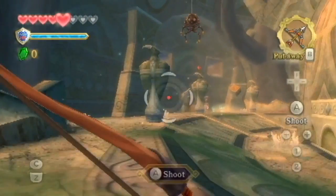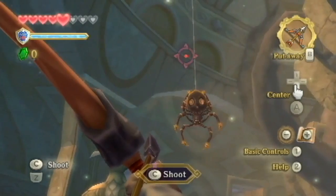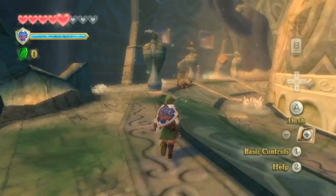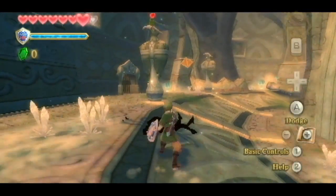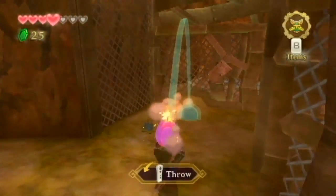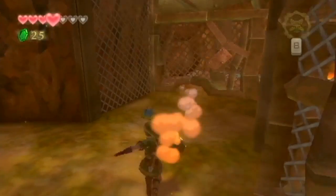Another item that Link uses is the bow and arrow, and it's very similar to the bow and arrow in Wii Sports Resort. You draw the string back with the nunchuck, aim with the Wii Remote, and fire. And then I can get rid of the spider really quickly here with my sword. With bombs, Link can actually roll them like bowling balls and even put a spin on them to solve puzzles.